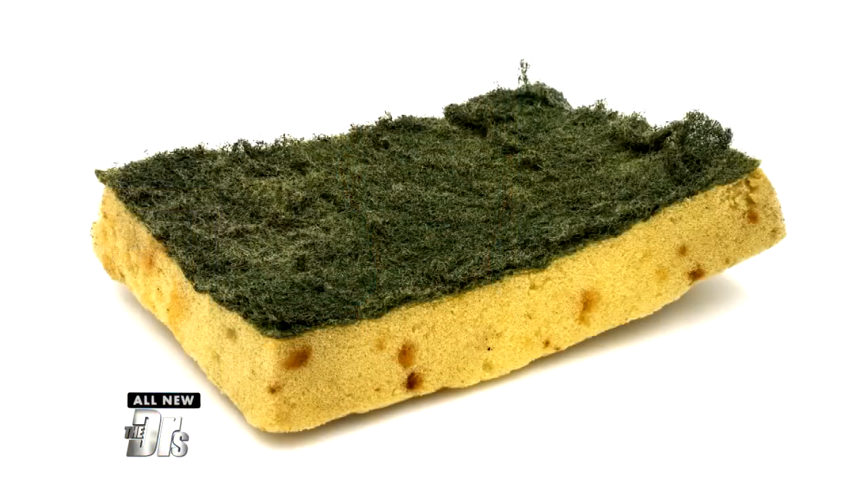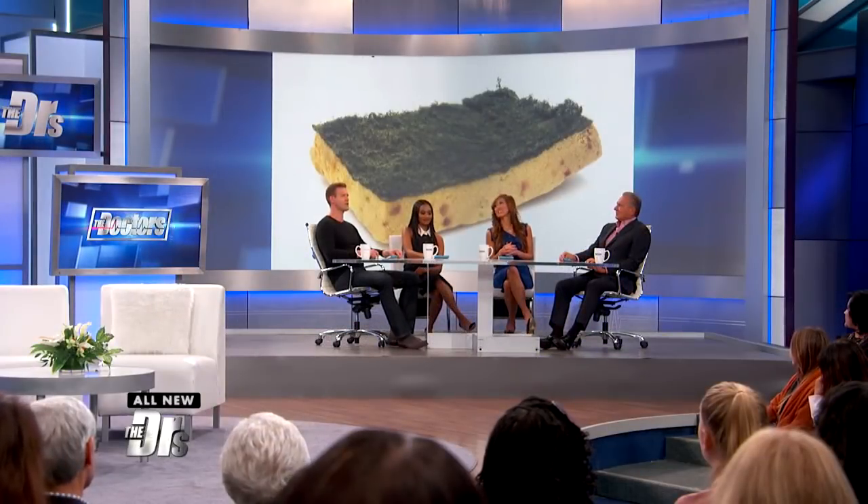Researchers in Germany studied this one and the results are going to repulse you: staph, salmonella, E. coli, listeria. All these bacteria were found on sponges.